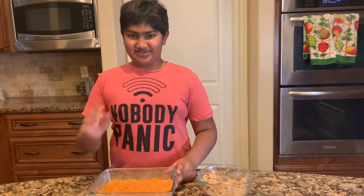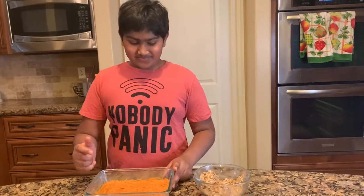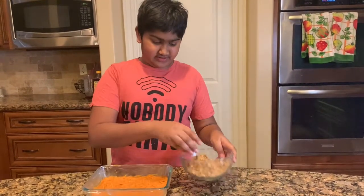It could be sweet potato pie in disguise. Pumpkin lovers, you should really try this recipe. Now that I've spread this out, I can top it off with the crumble.